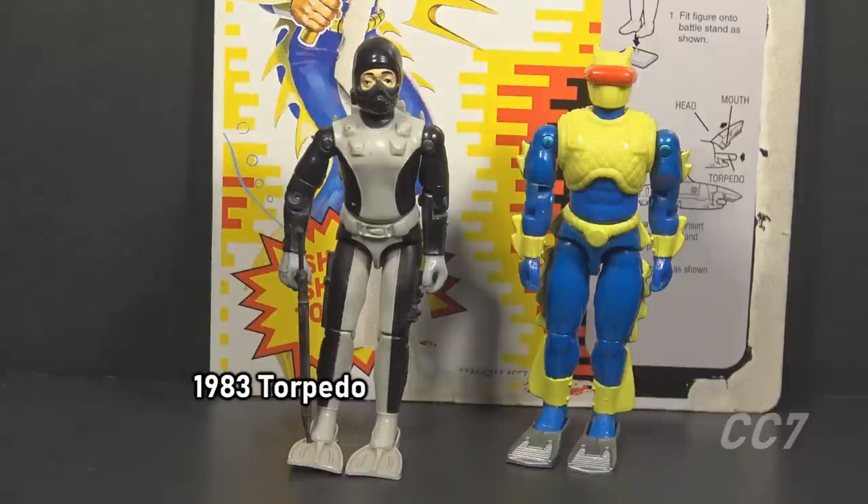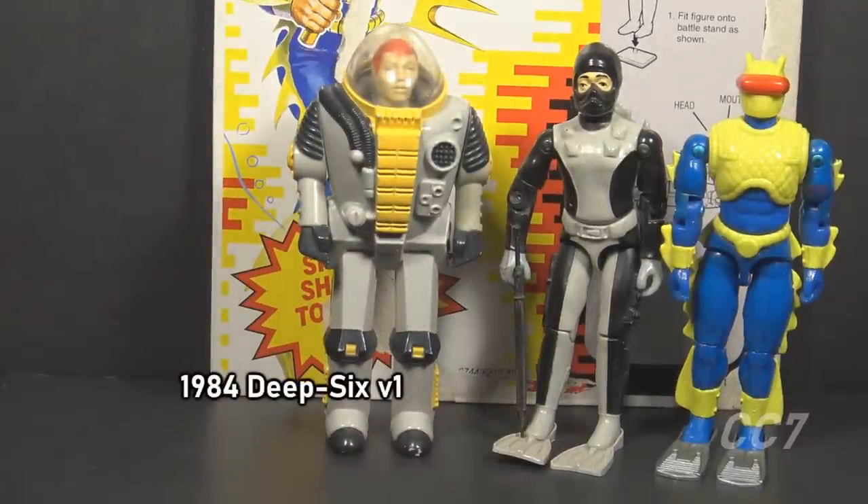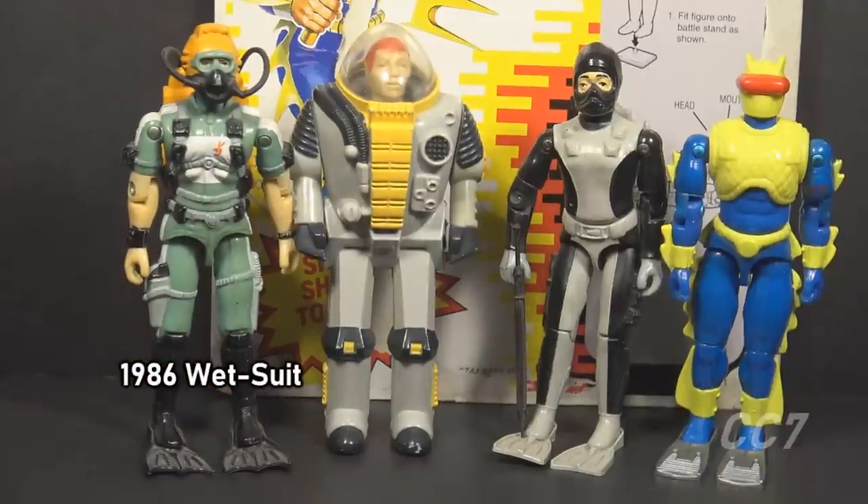Torpedo was a Navy SEAL in a black and gray diving suit. He was followed in 1984 by Deep Six version 1, driver of the shark flying submarine, in a mechanical deep sea diving suit. In 1986 there was Wetsuit version 1, another Navy SEAL in a diving suit and scuba gear.